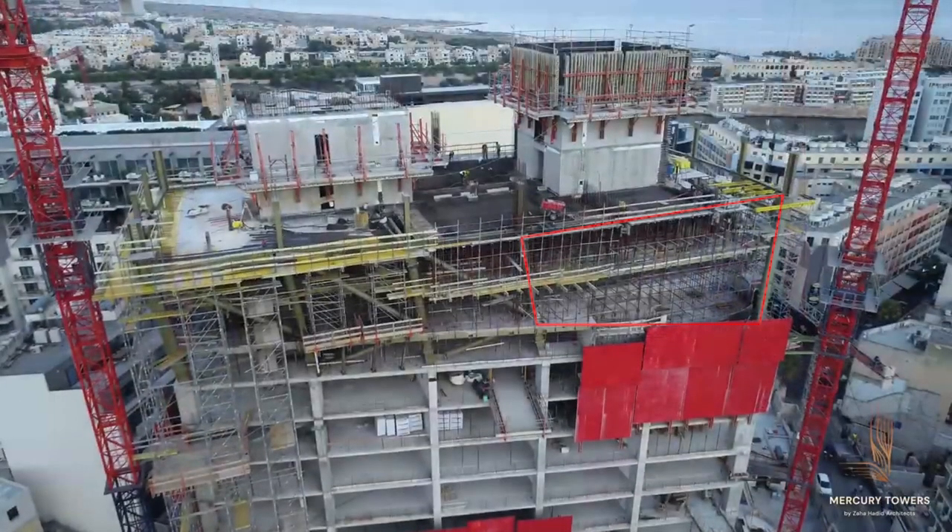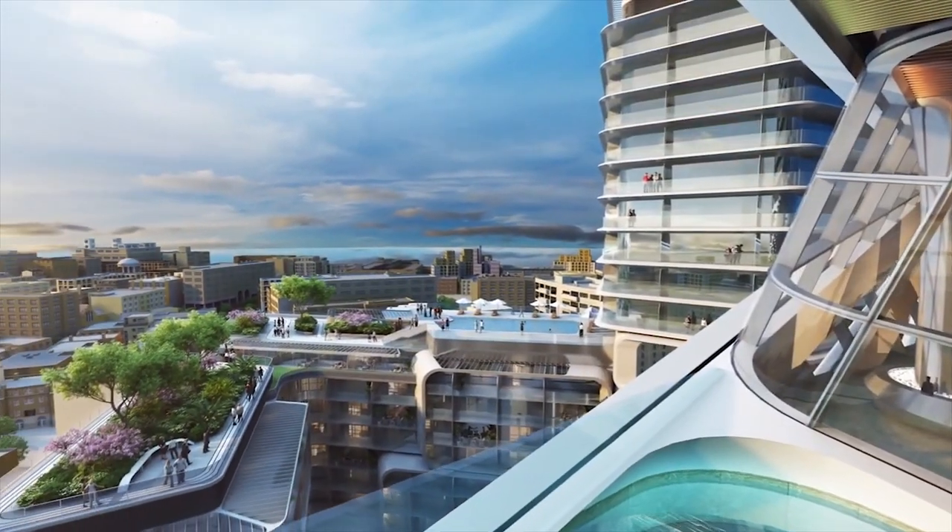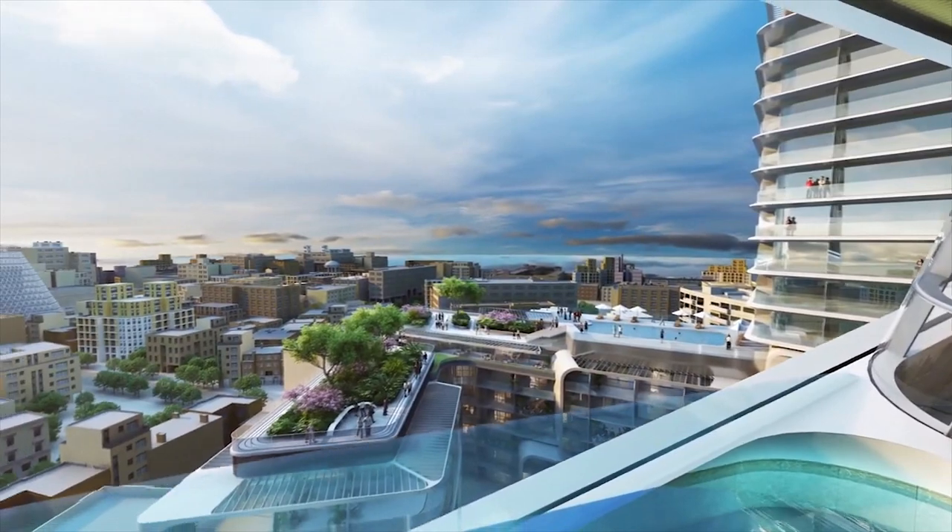The openings you see in the surround bracing of the structure are just for architectural reasons.